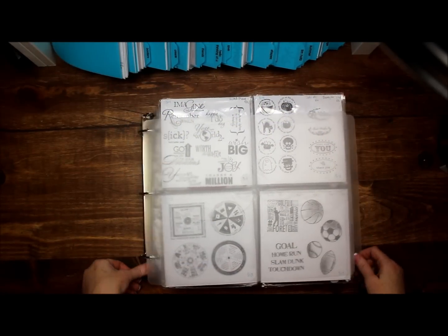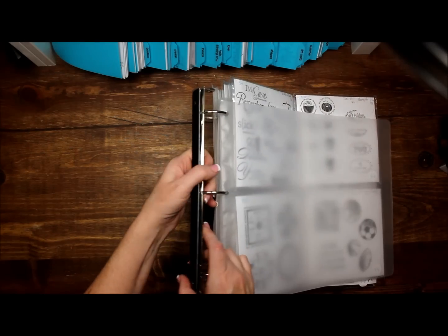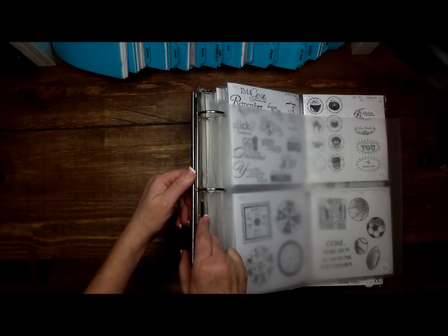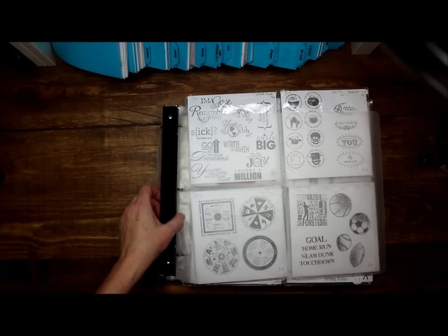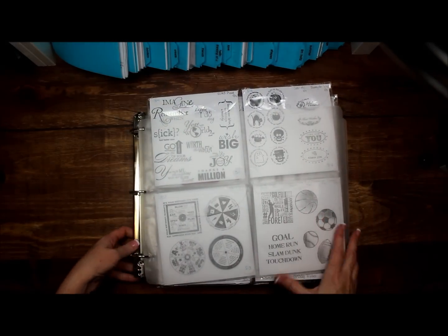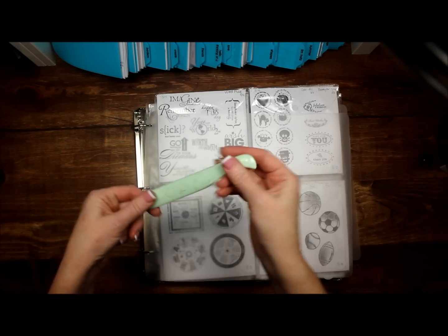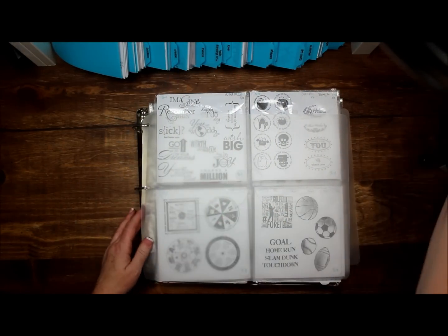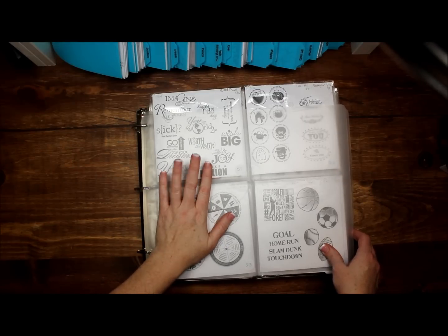This is a closeup look of the first binder in my scrap rack. You can get an idea of how it's made — it's basically just a binder with Velcro on the back, very sturdy, very solid Velcro. It's not going anywhere. This is the soft part of the Velcro, and the actual rack itself has the loop part — that's how it stays on there. It's really, really sturdy. In fact, you don't want to just pry it off. You need a bone folder to stick right up underneath there and pry it off the Velcro because it's very heavy duty.